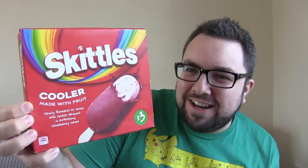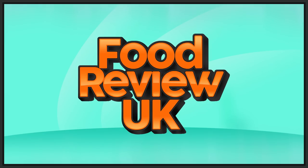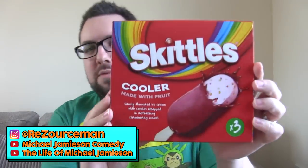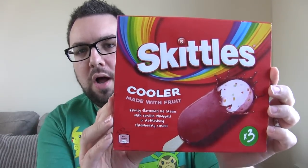Wow! Skittles ice cream lollies! Hello everyone, welcome to Food Review UK. My name is MJ and today we are reviewing the Skittles Cooler ice cream lolly thing.